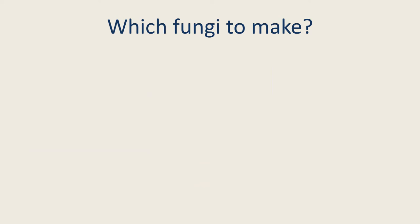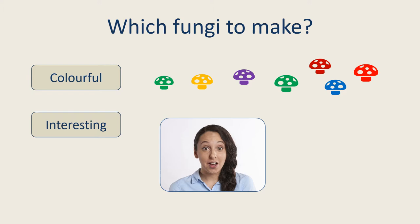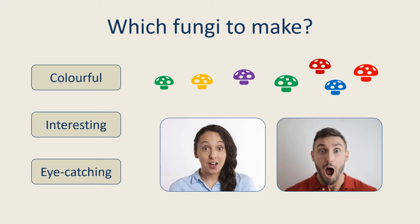The challenge now was which species of fungi would make good models, and how would we choose? To get the attention of people who were not already into fungi, we thought they should be colourful. They should have interesting facts associated with them, and they should be eye-catching and maybe a bit weird.